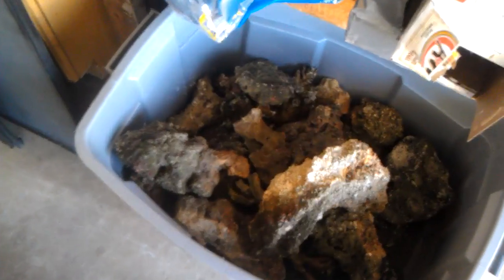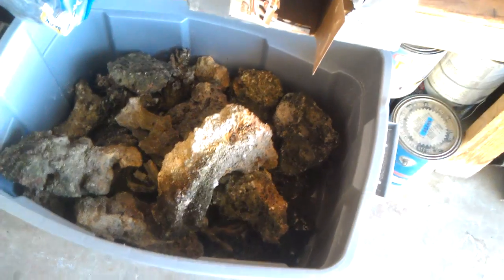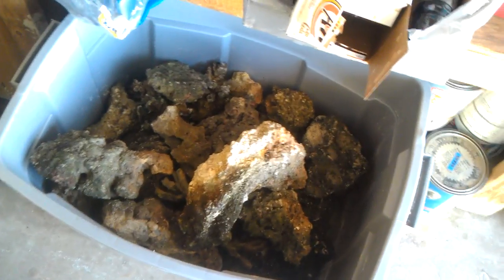And here's my live rock. I actually got like 150 pounds for free from my local fish store. It's really crappy — it came out of some guy's torn-down tank and has a lot of bad algae on it. They weren't going to put it back in their display, so they were just going to throw it out, and they let me pick out whatever I wanted.